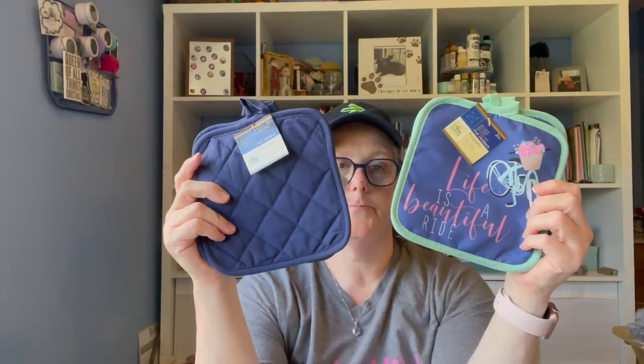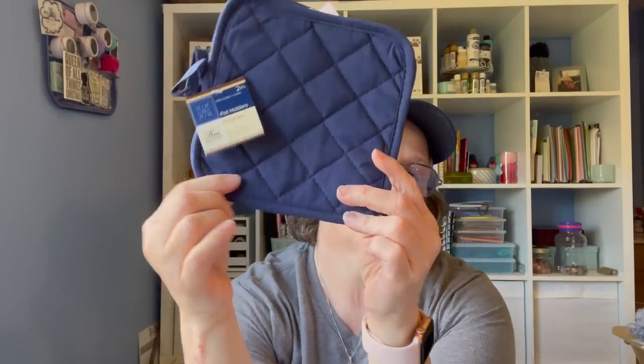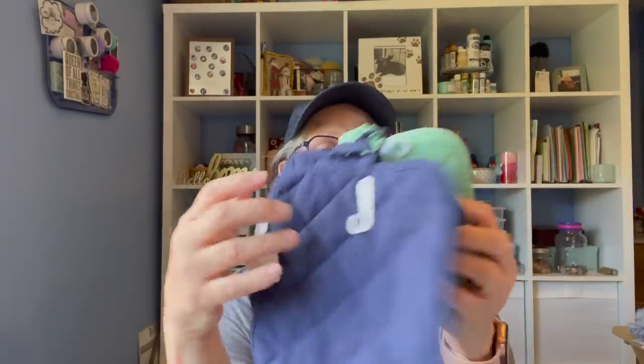I grabbed these hot pad holders. If you saw my sewing episode where I showed you the zip pouch I made, one of you asked if we could use pot holders because they already have the binding on them. So I'm going to try and see if I can attach a zipper around the outside of this, and then I could sew some pockets on the inside. Maybe this would be the front and this would be the back because they're both navy. I grabbed two sets to play around with. It's bicycle season so I'm a little slow on crafty things, but I'm trying.